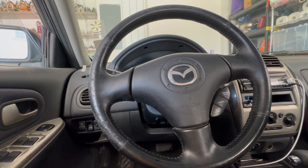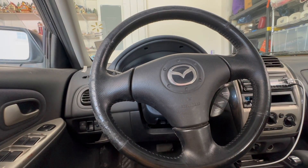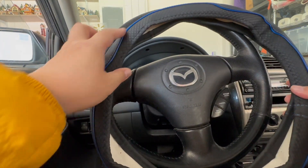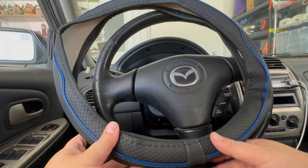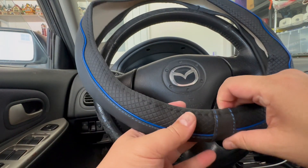I let the wheel air dry and now I'm grabbing my first upgrade — the wheel cover with the blue trim, same color as my car. I have the Amazon link for this one for under 20 bucks.